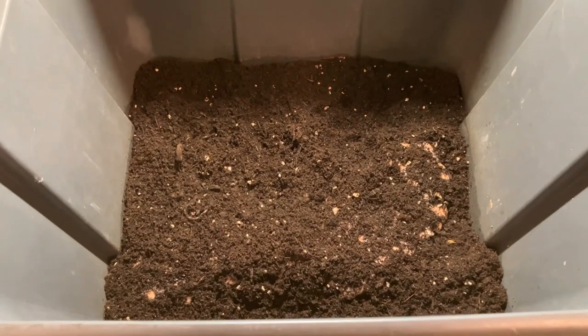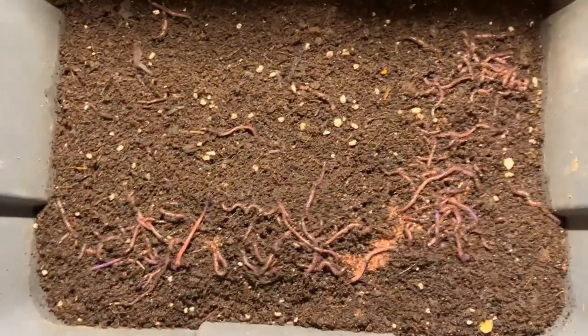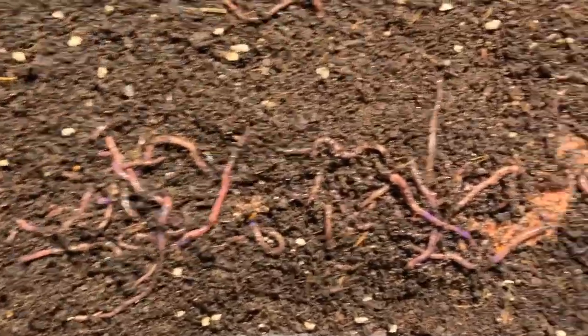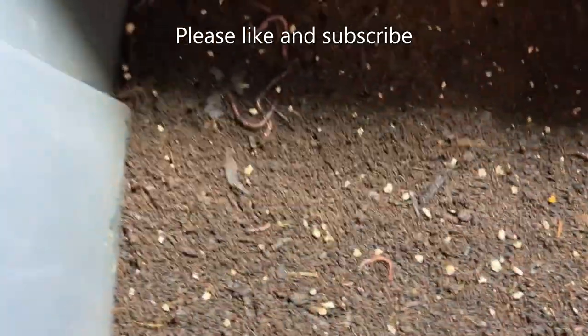It's been about 12 hours now and I tell you, I'm just blown away by how quick these worms get after this smoothie. Definitely gonna be using this method going forward. If you enjoyed the video, please like and subscribe to follow along to our worm herding adventures — thanks for watching.